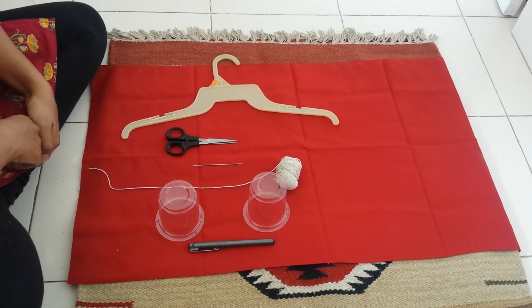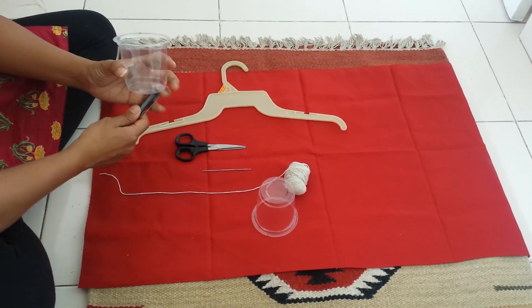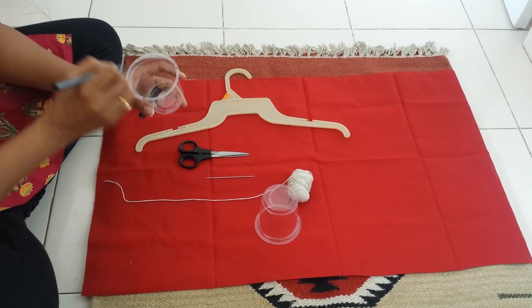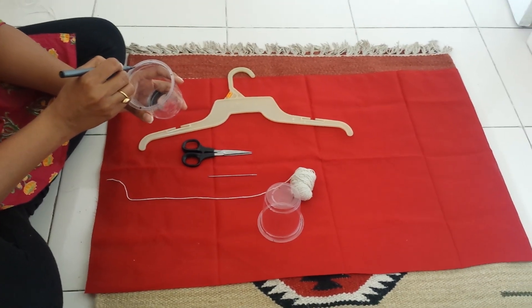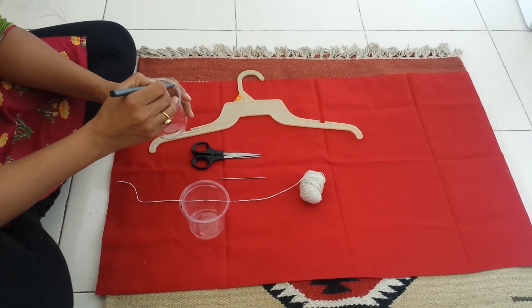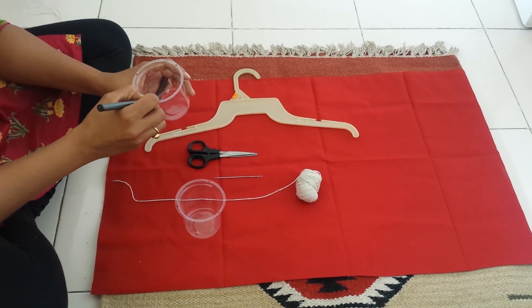The first step is to take the glasses and make three marks at equal distance on each glass. This is where you are going to attach the threads on both glasses.